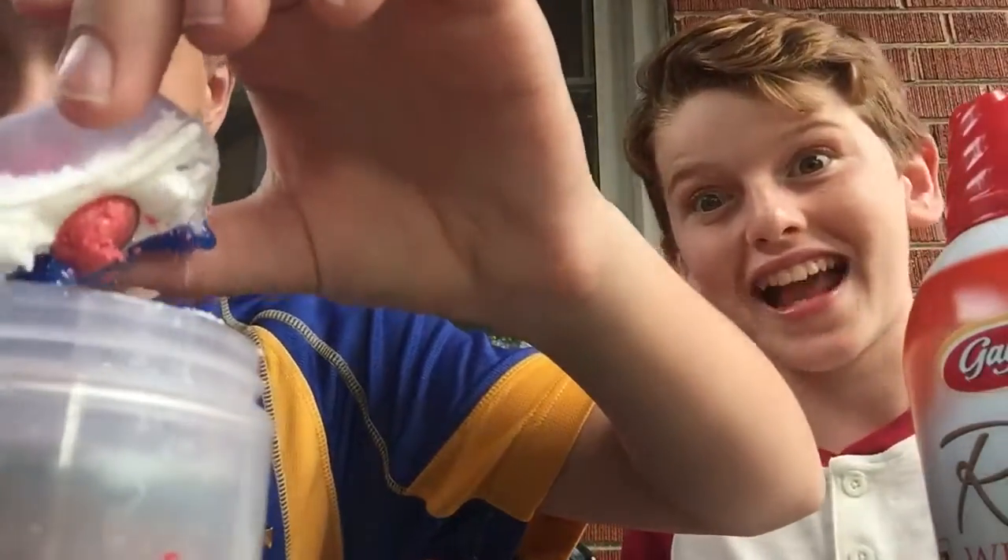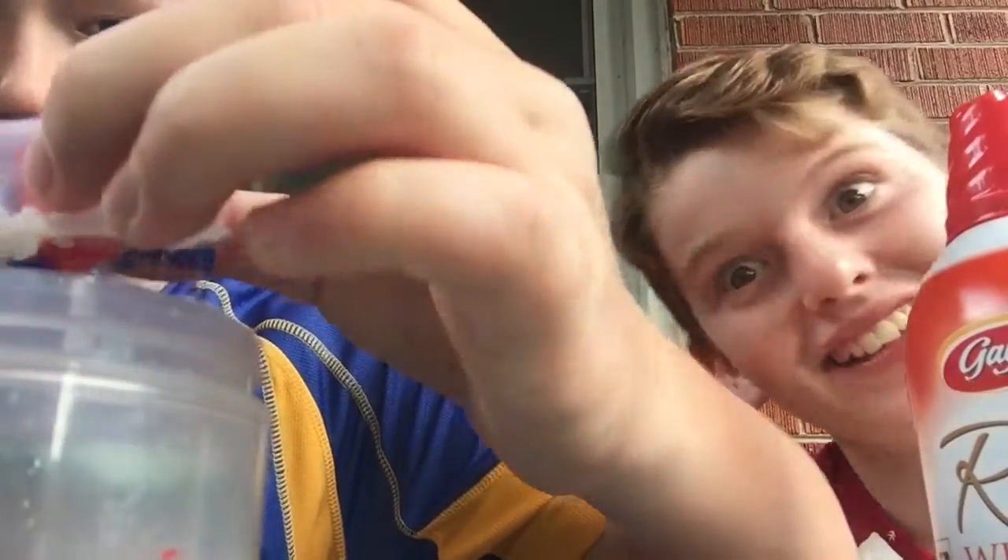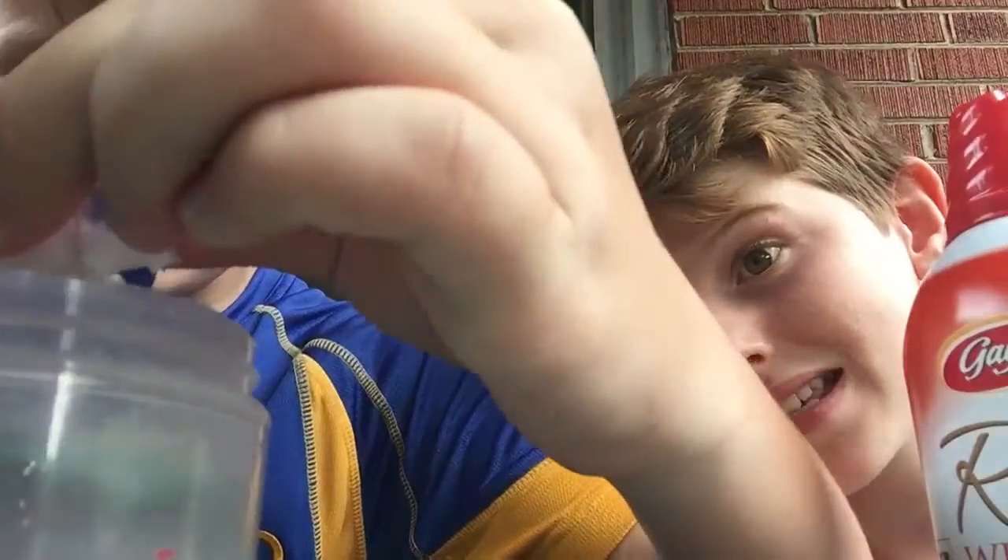Do you want your pets to choke on Tide Pods? We're so gonna kill someone. We're gonna kill his little sister — not on purpose though.